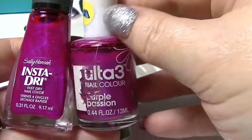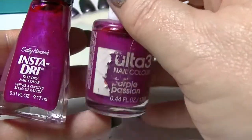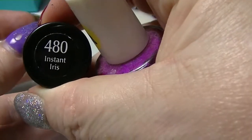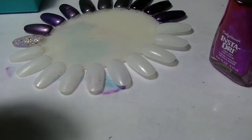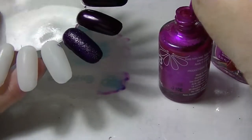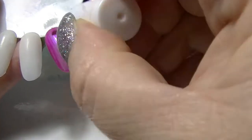I have these two here. This one from Ultra 3 is called Purple Passion — excuse the messy looking bottle — and this one from Sally Hansen's Insta-Dry line is called Instant Iris. I think it's funny this is called Purple Passion because it's actually quite pink. A lot of people would have probably put this in their pink section.